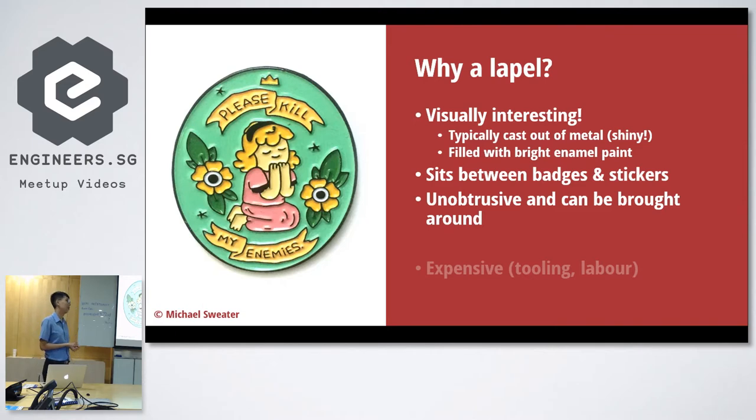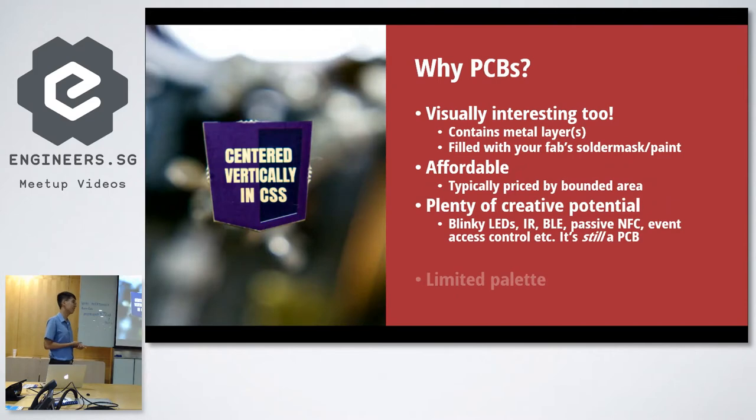The biggest problem with traditional lapels is they're a bit expensive — the tooling and labour to build one, because a lapel is cast out of metal and there's a lot of effort. So I thought maybe you can use PCBs, printed circuit boards, because they are a very interesting medium. They're very accurate, they have a nice shiny copper layer, and the solder mask and silkscreen provide tint. They're affordable — when you buy PCBs they charge you by usage, and for something this size it's really cheap. There's a lot of potential too, because you can put electronics on it — LEDs, Bluetooth Low Energy, NFC — because at the end of the day it's still a circuit board. The problem is you have a very limited palette; you don't have a lot of colors to choose from, just a few sets that your board house gives you.